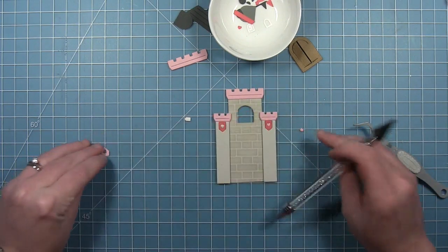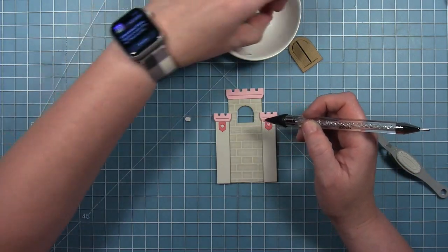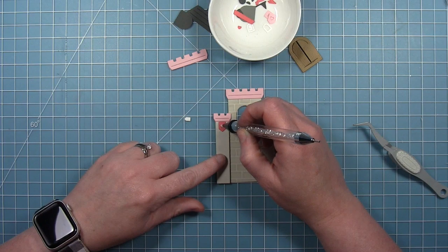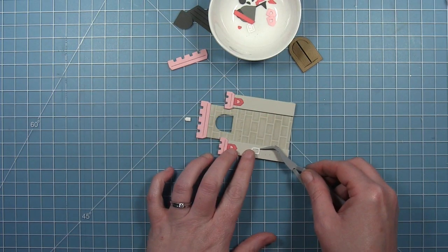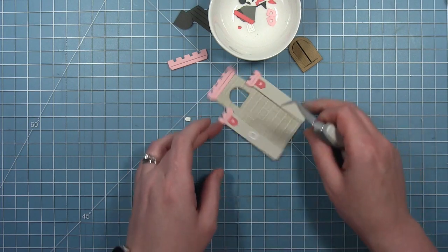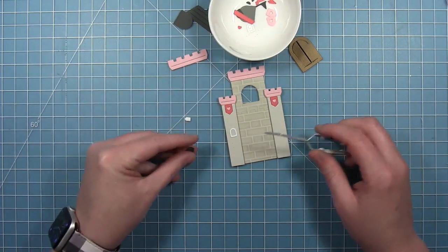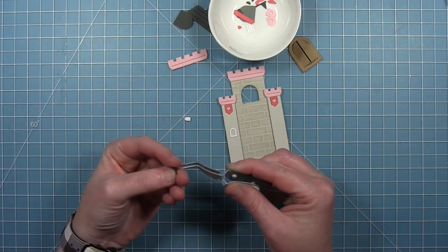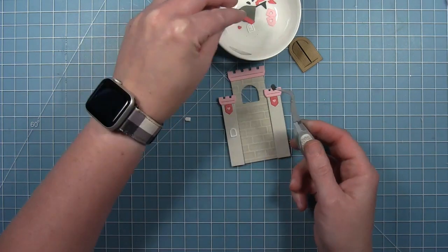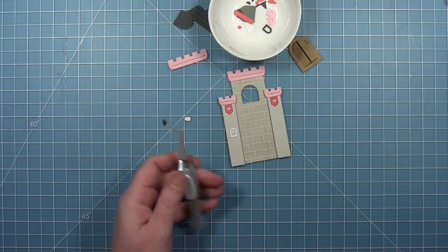Now I'm adding those little hearts to the inside of my banners. I cut the banners also from some ballet slipper cardstock and I'm just using the heart, so I actually have two banners I can use on another castle. I'm doing that same technique with the windows here. I've cut the window from some white and also from some storm cloud, and I'm just going to take that inside piece and inlay it into that window frame.